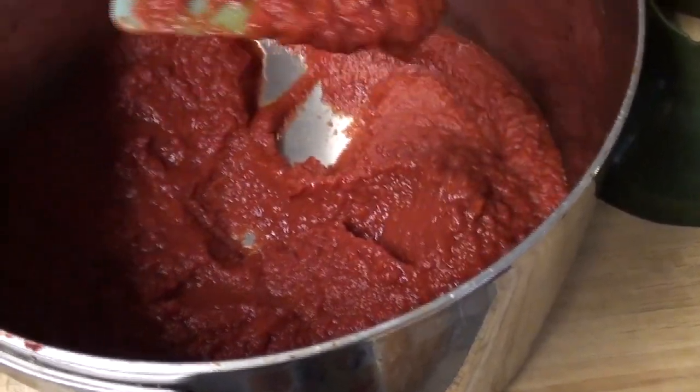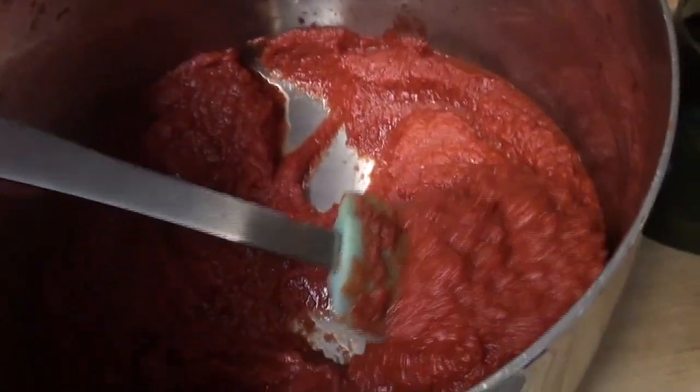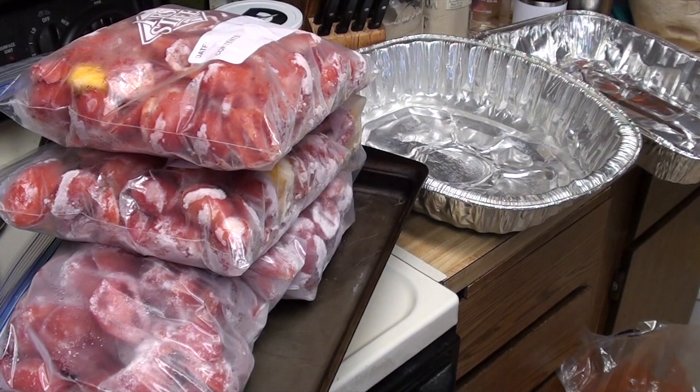So it can kind of mound on a spoon. Not quite, but almost mounds on a spoon. Hello, howdy, and welcome back to the kitchen. I'm Catherine, and I'm the Arrow Garden Homesteader.